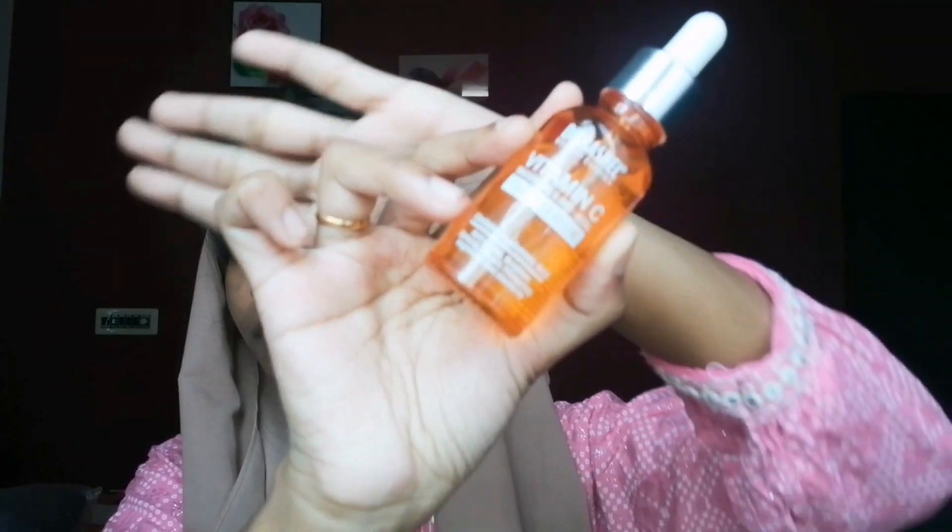I'm going to apply Dr. Rash with vitamin C. I'm not going to apply moisturizer. I'm going to apply just 3-4 drops, a little bit.